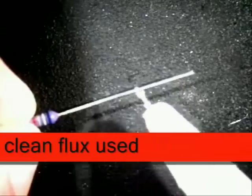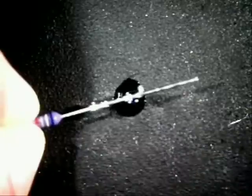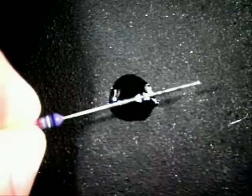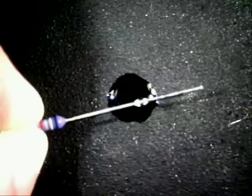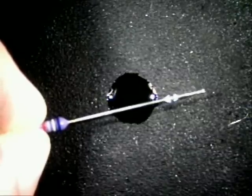The next thing I'm going to use is a no-clean flux and I want to put it on the lead itself, just like so. Next I'm going to grab my lead-free solder and clean it up really nice.